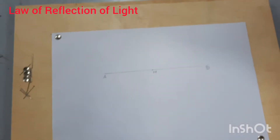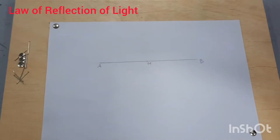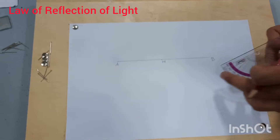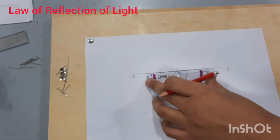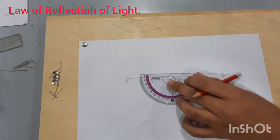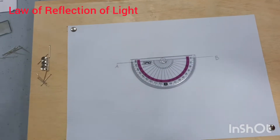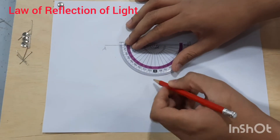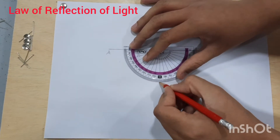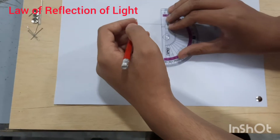Take your protractor and place it here so that the cross of the protractor is on point M. Mark the 90 degree position because we are trying to draw a normal at point M. A normal is a line which makes a 90 degree angle with the line AB. This line should be dotted — it is a convention that we always draw the normal as a dotted line.